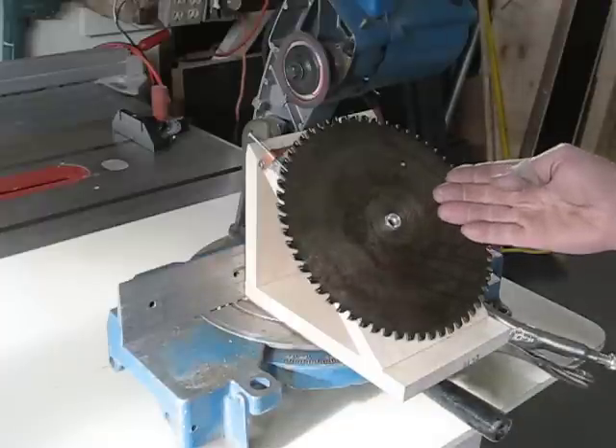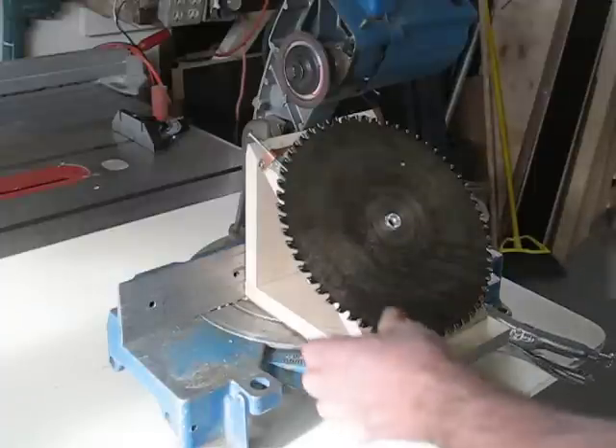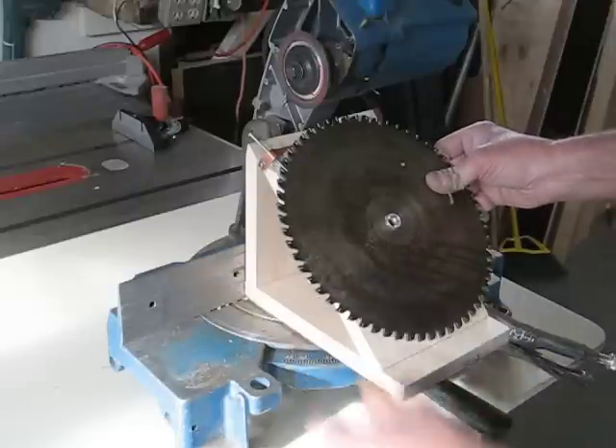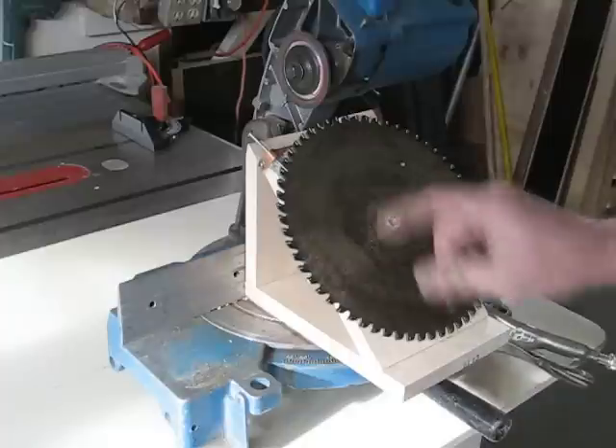Here's my latest in desert island science inventions — as if you're stranded on a desert island with nothing but crap from your garage. What better way to sharpen a saw blade than to have the saw sharpen it for you?